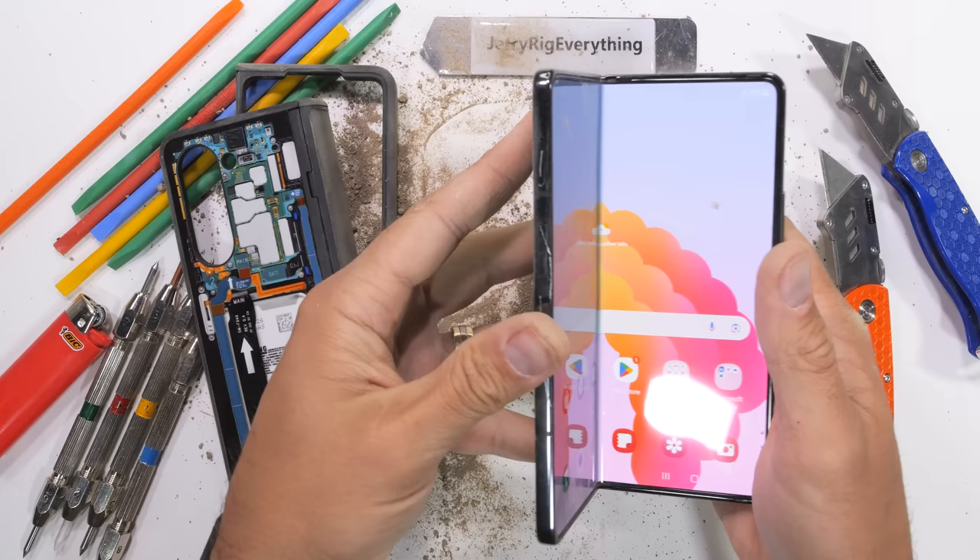I came for carnage and left with a dirty desk. Nice work Samsung. If you want a Fold 5, just go buy a Fold 3 — it's the same phone. Thanks a ton for watching, I'll see you around.